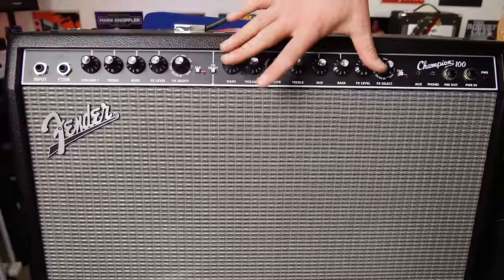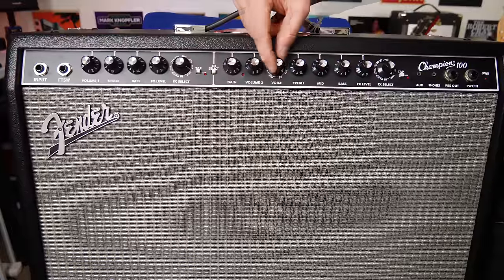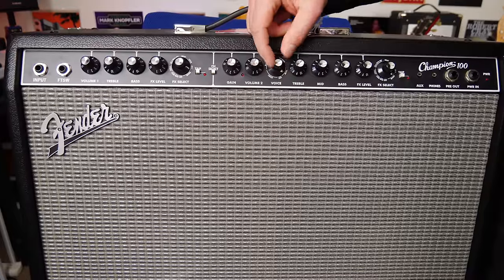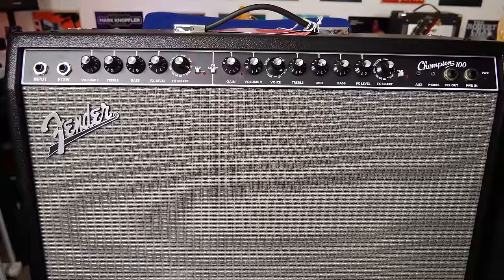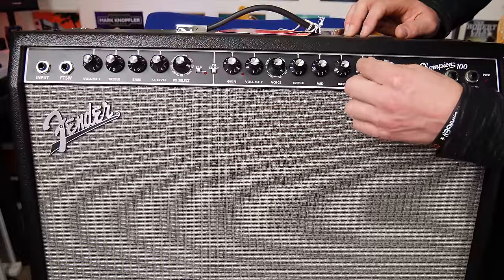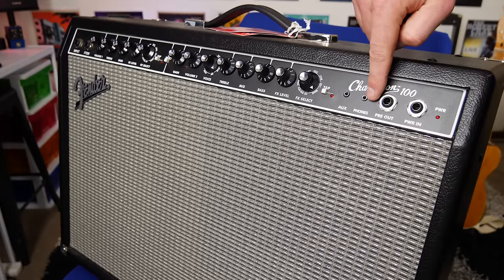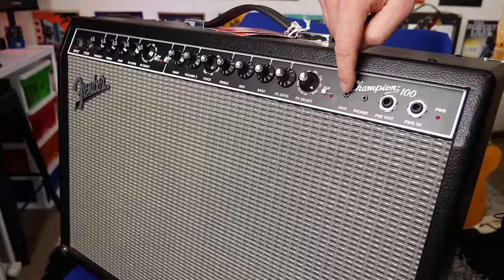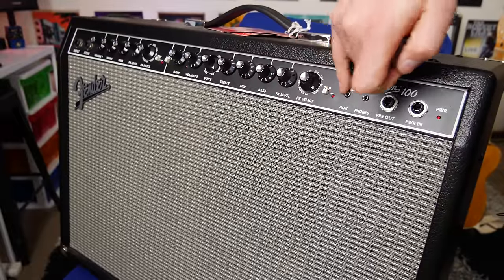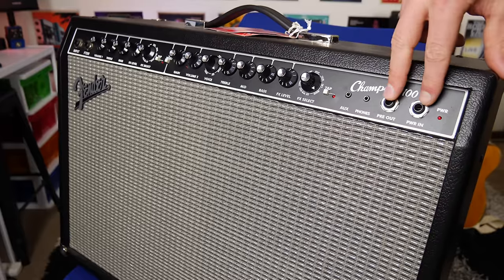We get the gain channel of the amplifier with a whole lot of different voicings — from jazz to tweed to blackface to British to metal. Each of the steps has three incremental gain stages. We're going to go through the majority of them so you'll get a gist of how they sound. You can also assign effects to this channel and control the effects level. For those practicing at home at lower volumes, you also get a headphones output as well as an auxiliary input so you can plug in your phone or MP3 player via a headphone jack.